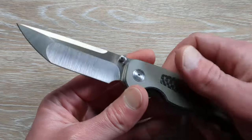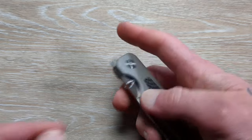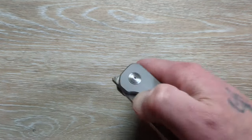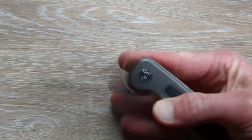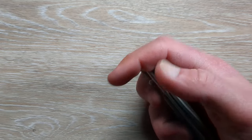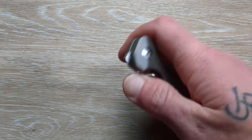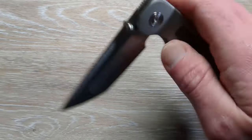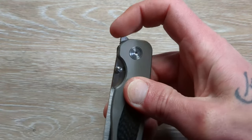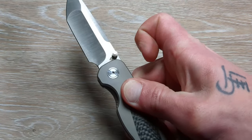We have multiple opening options here. We have dual studs and a front flipper tab. The studs work really well for the reverse grip and the thumb flick. Front flipper — we can do the index rollover, the thumb rollover. And depending on where you place your fingers and hand, that one might take some getting used to. The reach-around can be done.